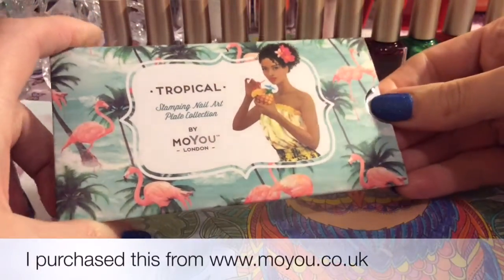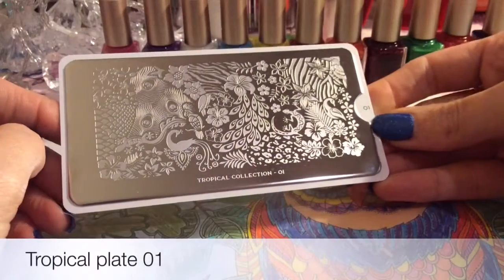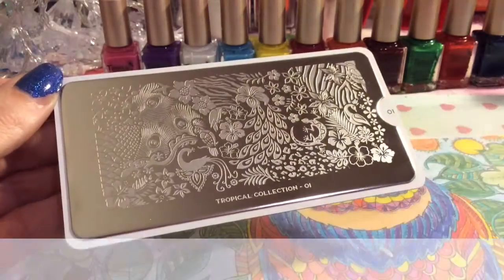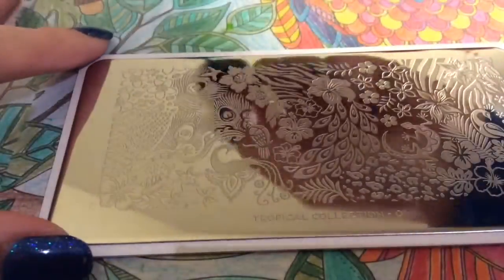Hey guys, welcome back to my channel. I'm going to be showing you this tropical plate. I saw it on a video that Chris Thon uploaded recently. I didn't realize they were out of stock — I just kind of saw it and it was one I'd wanted for a while, and while I was on Moyu I thought, right, I'm going to purchase it.